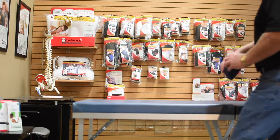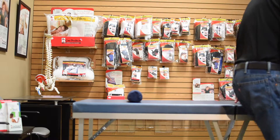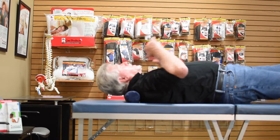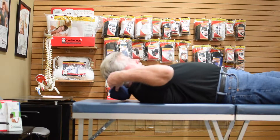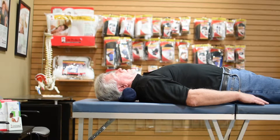Core Products Foam Positioning Rolls are great for a variety of comfort and support applications. Tuck under the neck, back, knees, or ankles for a comfortable night's sleep or when recuperating from an injury. The small profile makes it easy to achieve proper support without adding extra bulk.